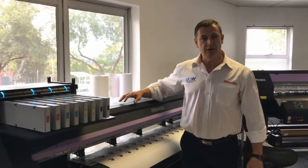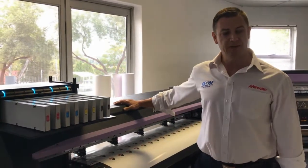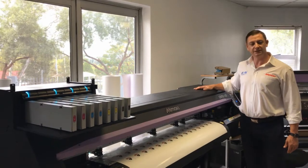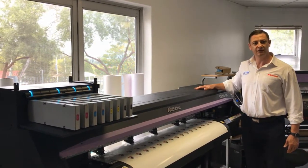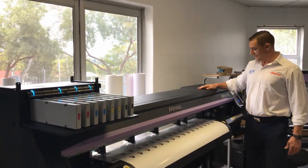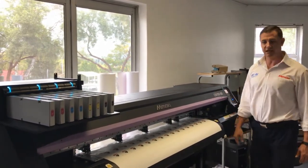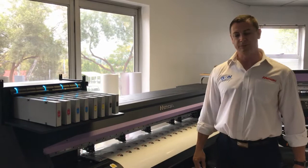Hi everyone, for the doming demo today for practical publishing, we will be making use of the world's best print and cut in one machine, the Mimaki CJV 150-130. The 150 denotes the series of the machine and the 130 denotes the size of the machine. It's a 1.3 meter wide print and cut in one.